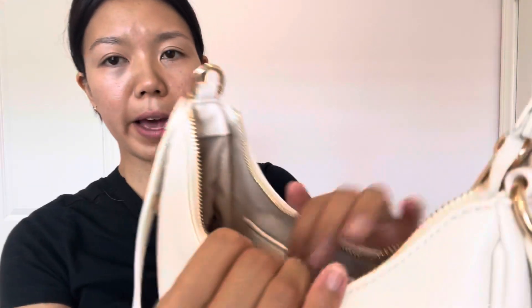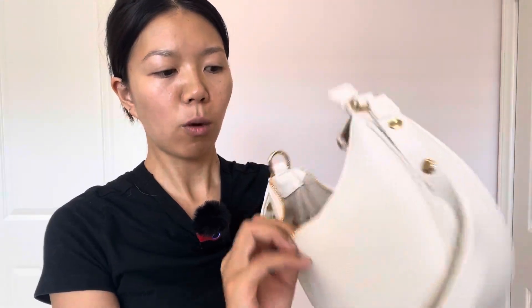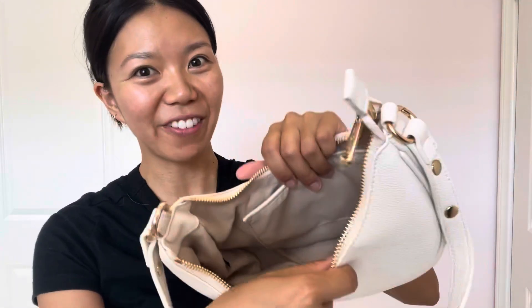Let's take a look at the inside. When you open the bag, it fits so much stuff. You can fit wallets, cards, keys, pencils, pens, erasers, food — you can fit everything in here.